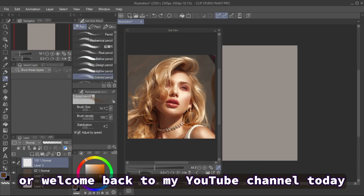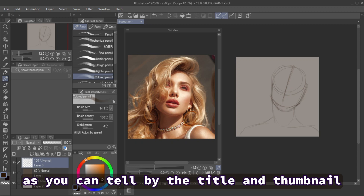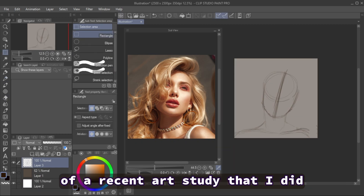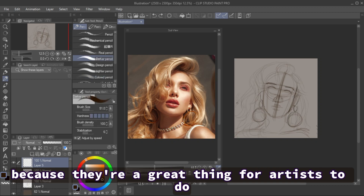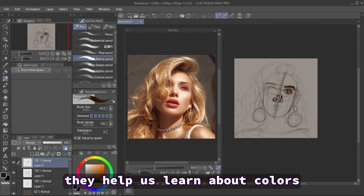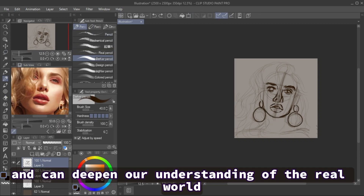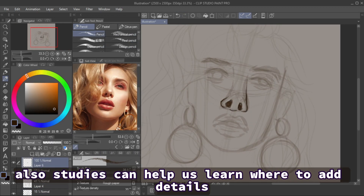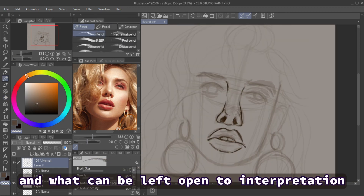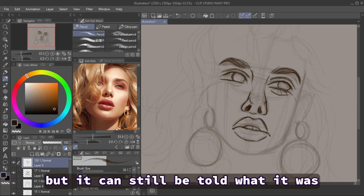Hello and welcome, or welcome back, to my YouTube channel. Today, as you can tell by the title and thumbnail, this video is a speed paint of a recent art study I did. I recently wanted to start getting back into doing art studies because they're a great thing for artists to do — they help us learn about colors, form, and can deepen our understanding of the real world, which we can later apply to stylization however we choose. Studies can also help us learn where to add details and what can be left open to interpretation with minimal detail.